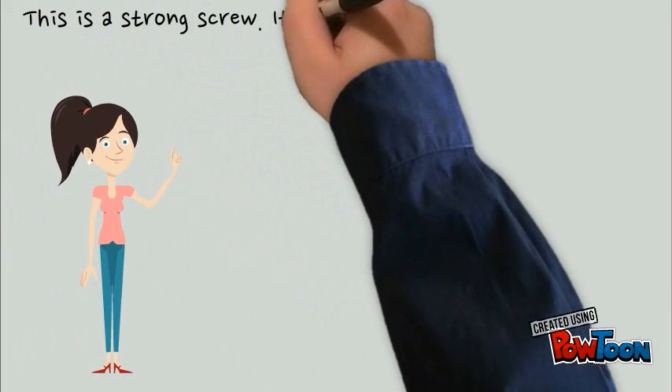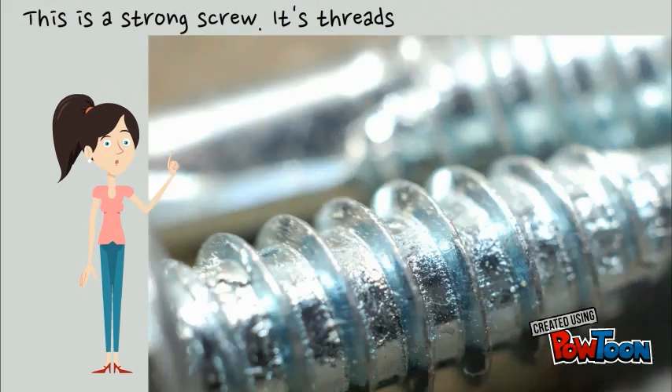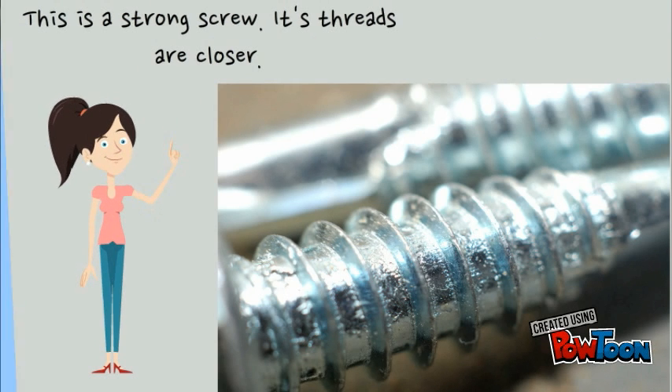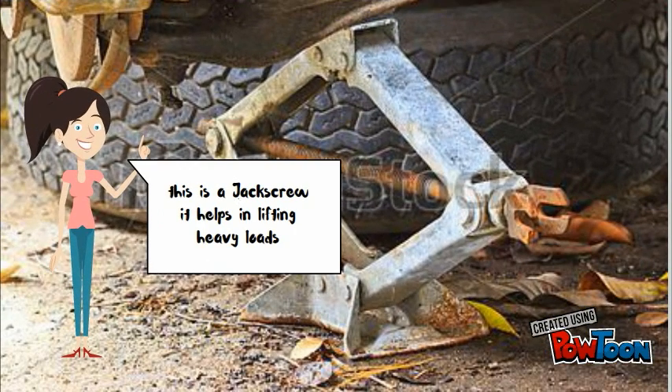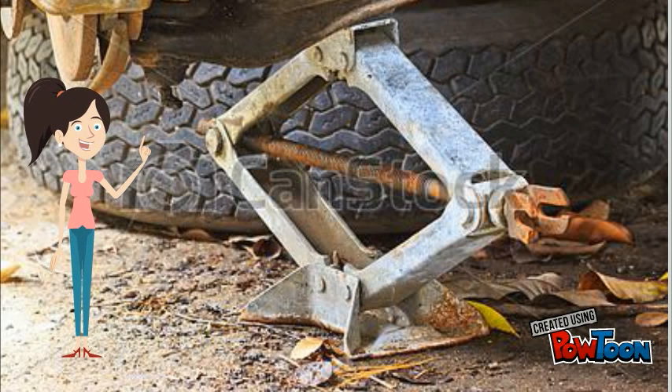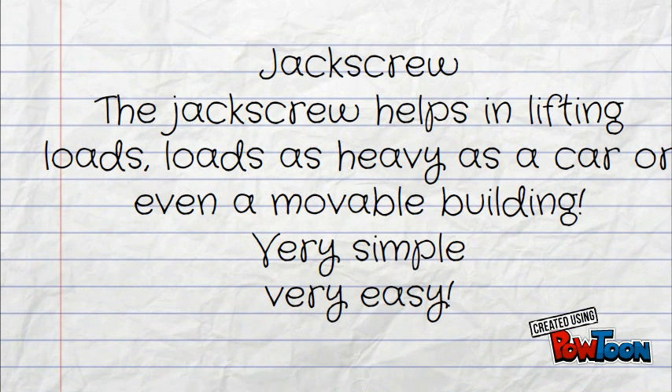This is a strong screw — its threads are closer. This is a jack screw. It helps in lifting heavy loads — really heavy loads, like a car. The jack screw helps in lifting loads as heavy as a car, or even in building. Very simple and very easy.